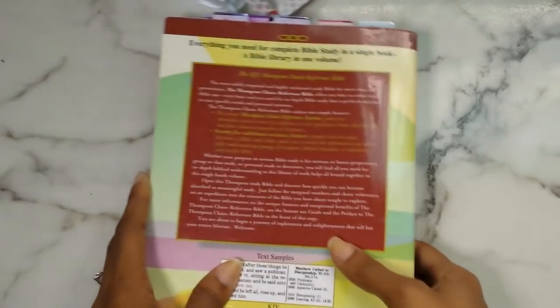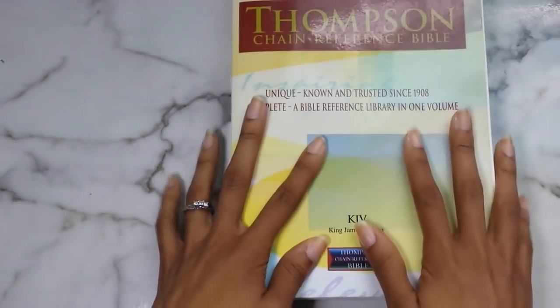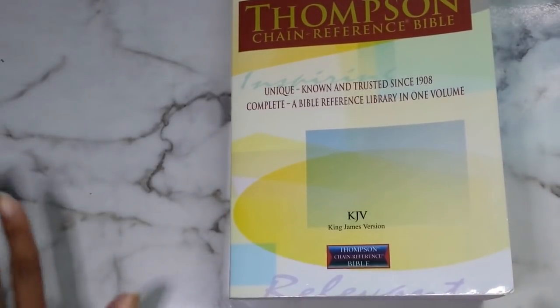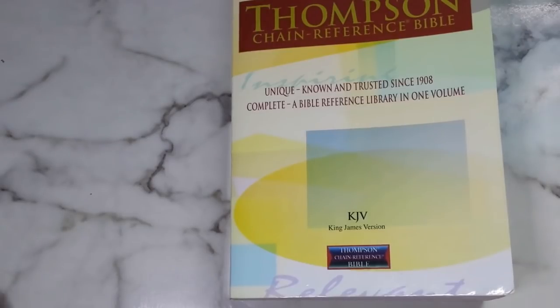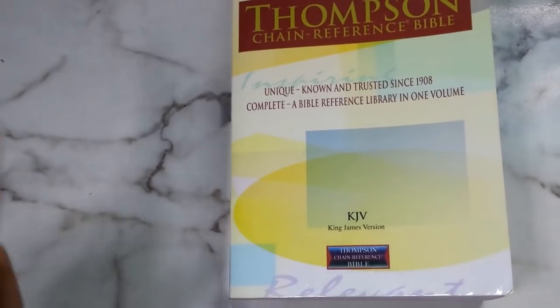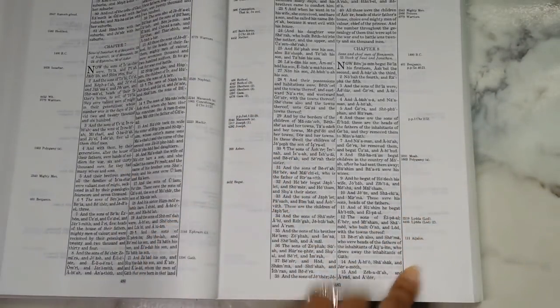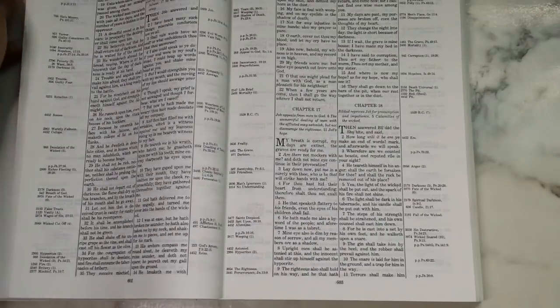There's a lot to this Bible, and pages for notes at the back as well. This Bible is everything — it's a full, complete library for you. I highly, highly recommend this. On a scale of one to five, this is definitely a five — you need this Bible. If you don't own this Bible, I highly suggest it. If you're in the stage of wanting a study Bible, I would tell you to honestly get the Thompson Chain Reference Bible first, because it doesn't have study notes, but you don't honestly need them as long as you have these keywords. It's kind of hard to explain, but it's just so good.